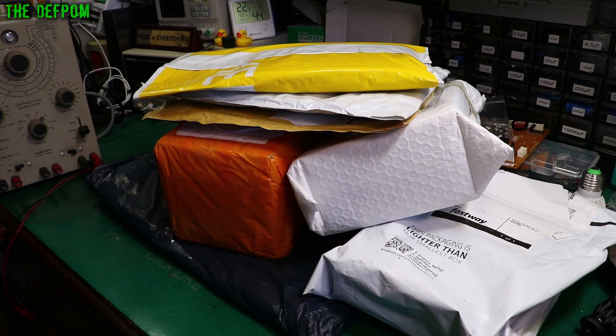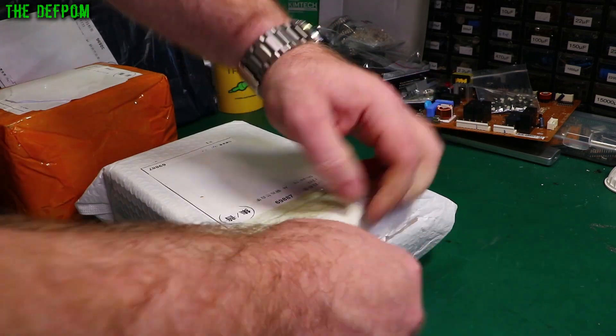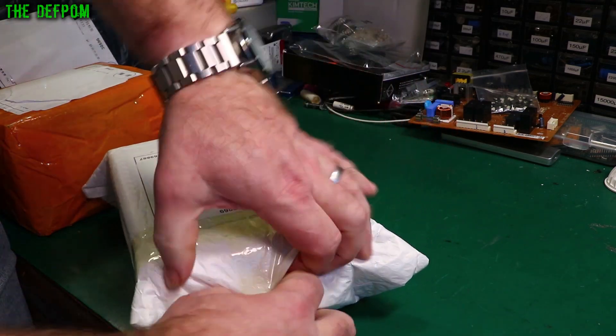Now about your time — a bunch of stuff in here. Let's see what we've got. There'll be links down below for these things as well if you see anything you like the idea of or maybe you want to find out more information.